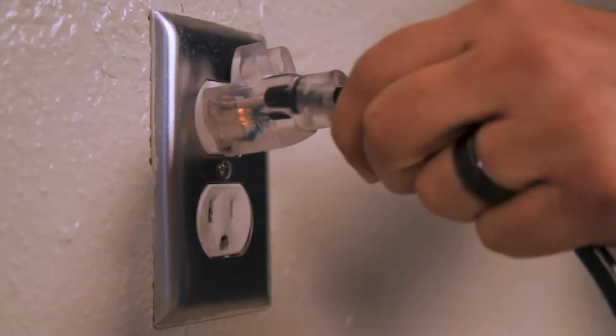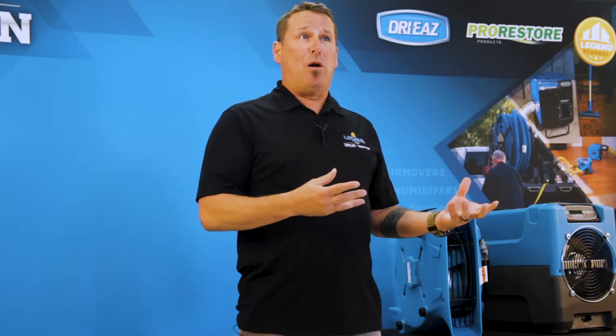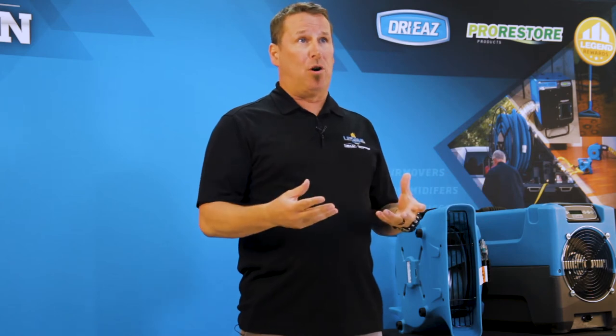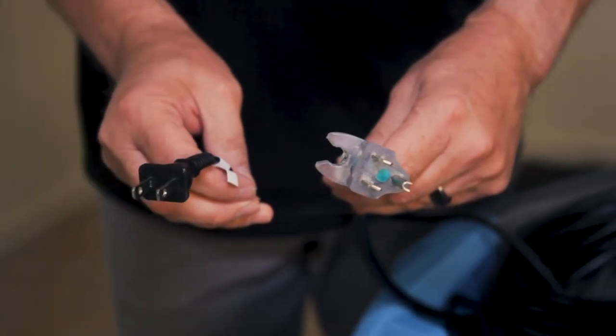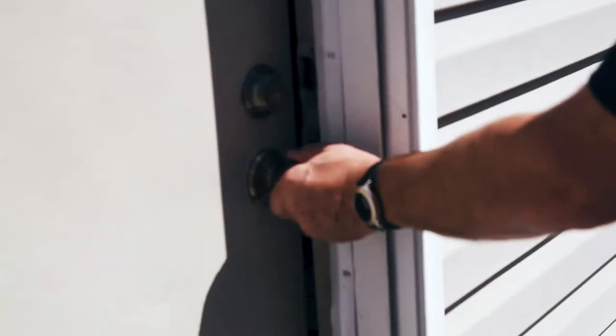Watch out for loose or worn out receptacles that don't hold the plug properly. Poor connectivity can result in power failure or equipment damage. Use only grounded plugs — those with three prongs. Ungrounded plugs have only two. A grounded plug must go into a grounded outlet. Do not use adapters.